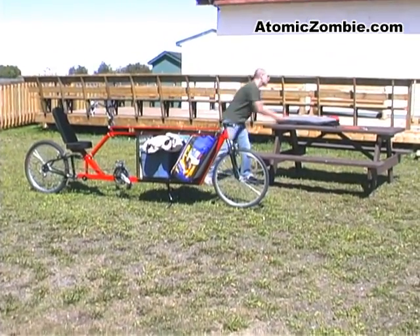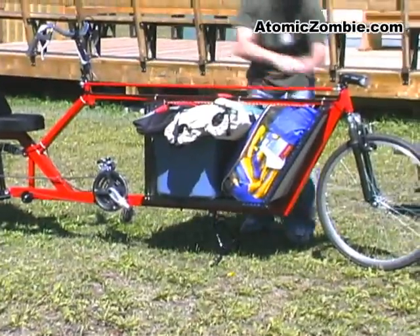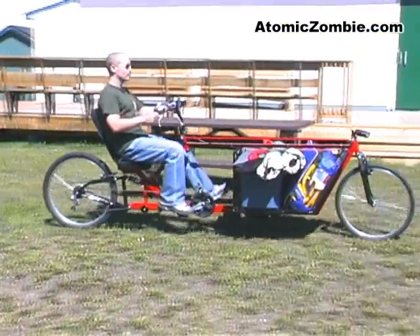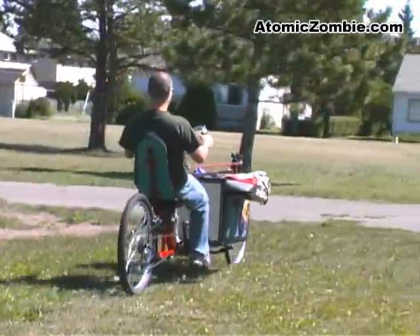The cargo bay area is easily adaptable to any type of box or platform to carry all kinds of loads. The Flying Dutchman also handles well while off the road.